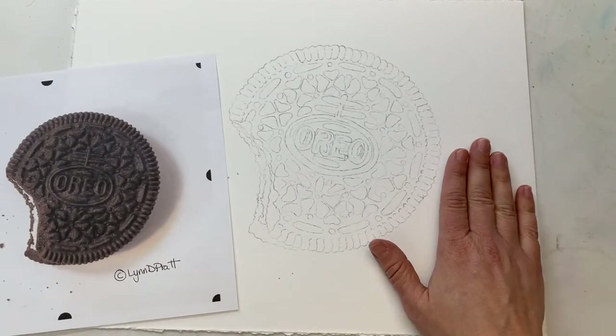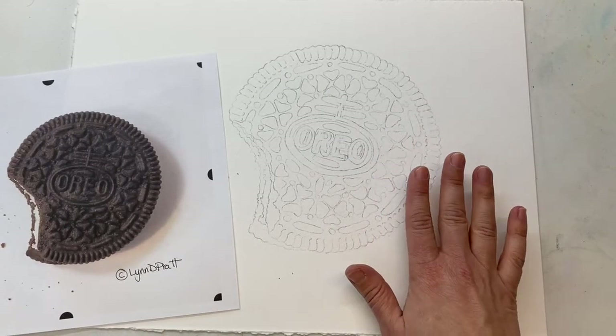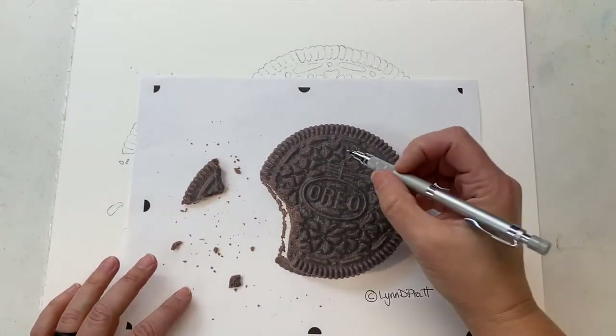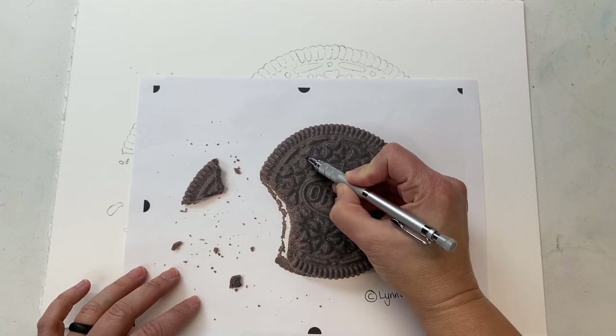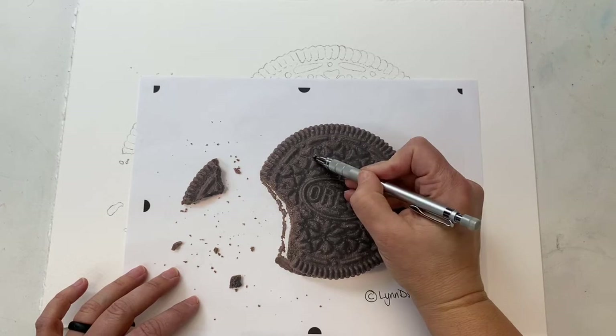I decided ahead of time to draw this one out like this. The reason that I would do this — instead of normally, if you're drawing something, say you just take one of these little shapes — is that how I outlined it when I drew it just goes like this. I just outlined that shape and drew it on my paper.